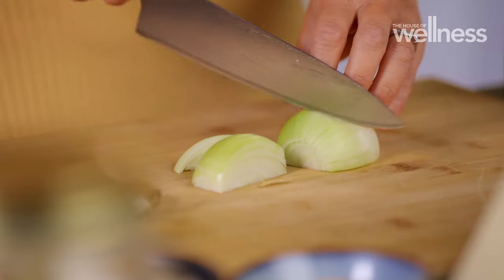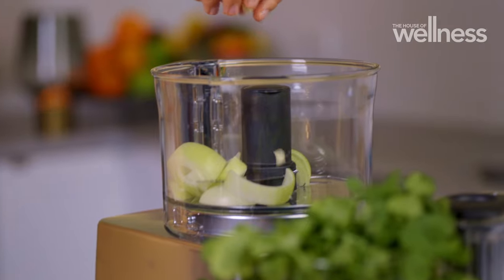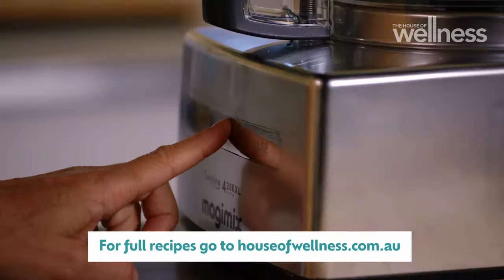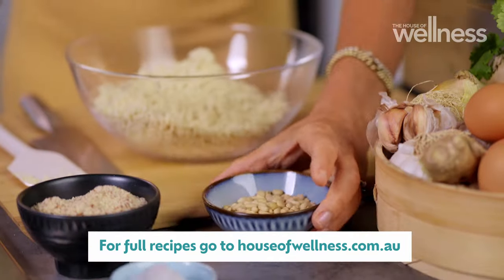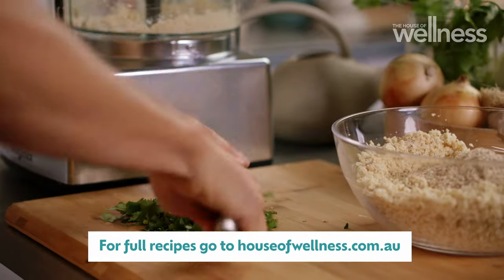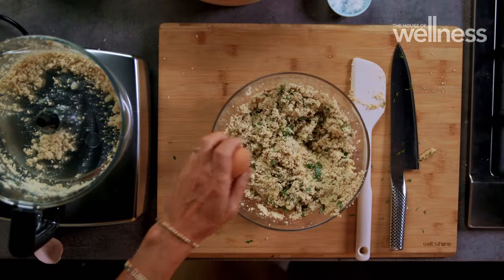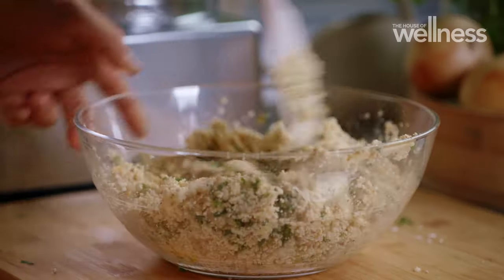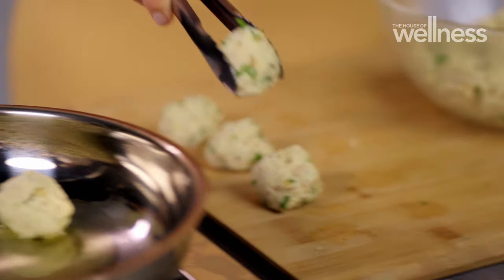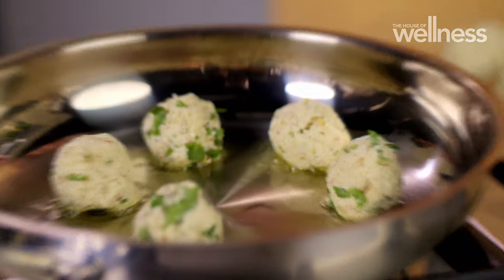Now onto the tofu balls. Blitz onion, garlic and tofu, combining all their fabulous flavours. I'm adding pine nuts to the mix to give that bit of crunch and complement the soft textures. Egg will help bind the tofu mixture. Fry on medium heat until they're golden brown.